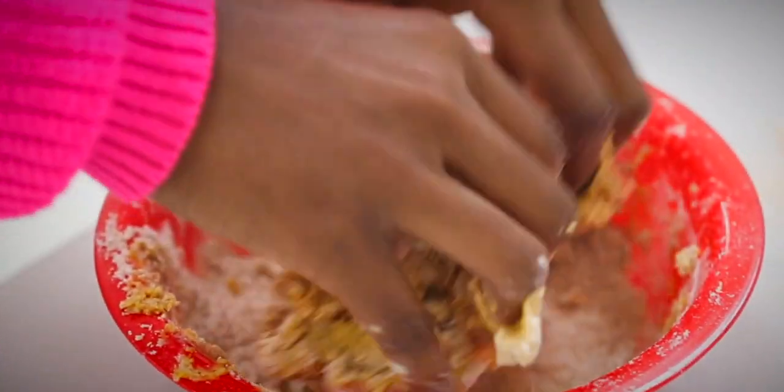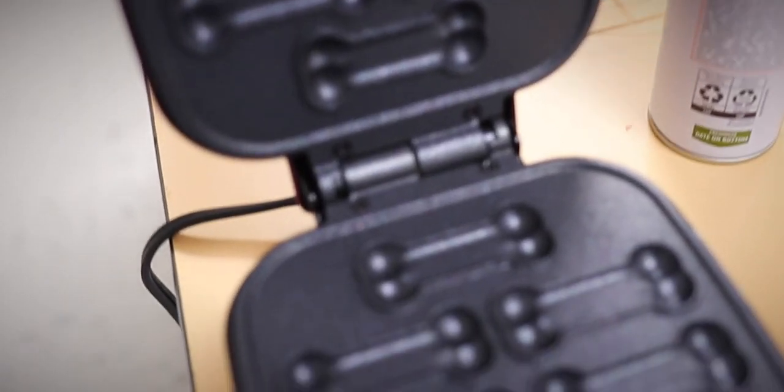And then knead it together? Yes. And then do you cook it? We will bake it in our mini dog treat maker.